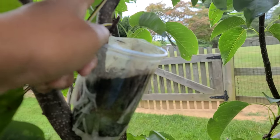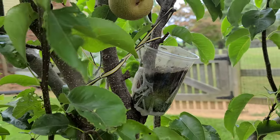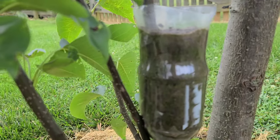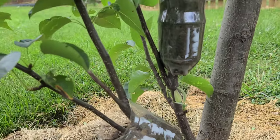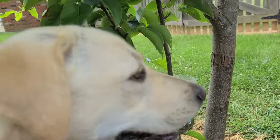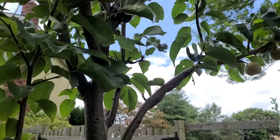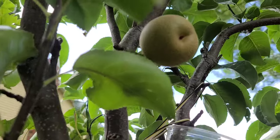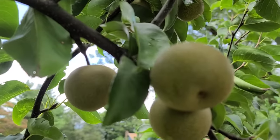I have two more that I started not that long ago — hopefully they take roots. I've got my little girl right here waiting for the fruits to be ripe. She's been grabbing some off the branches — I don't blame her, Asian pears are delicious!